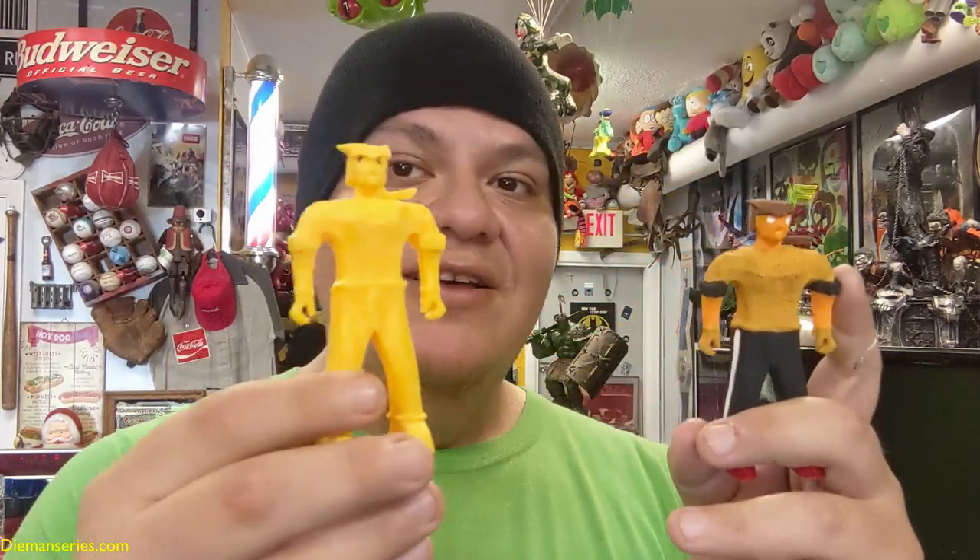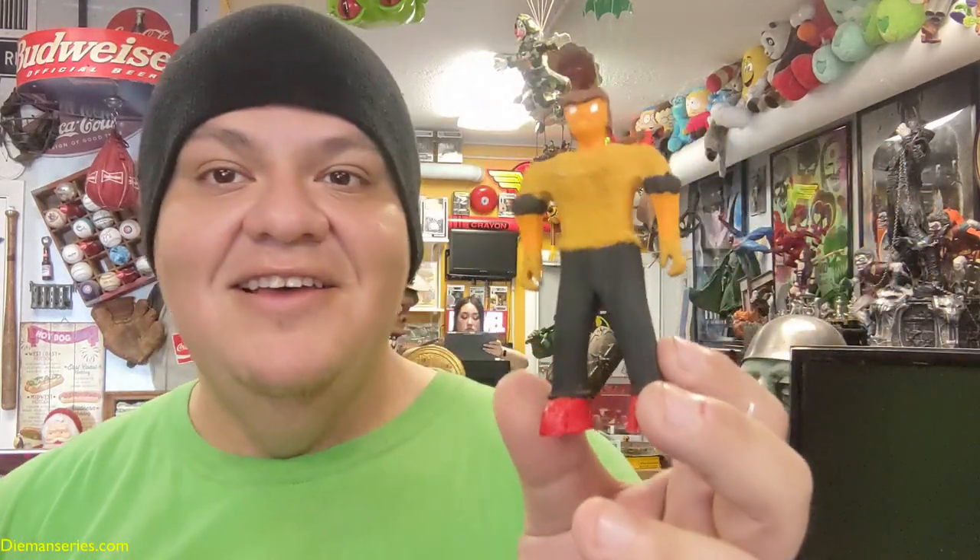Hey everyone, welcome back to Diamond Series vlog. Today I'm here showing the painted version — a painted sample of Luis Lopez. Here's the blank version as you can see, and here he is fully painted. Really happy to be able to show this character. Let me give a better shot there.